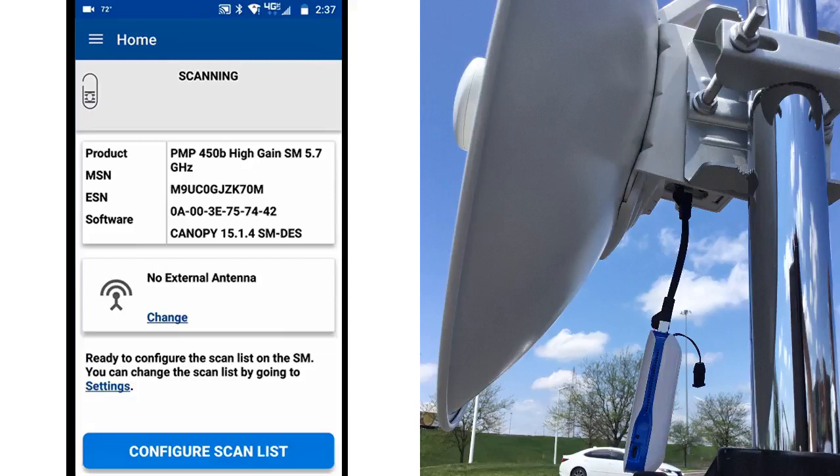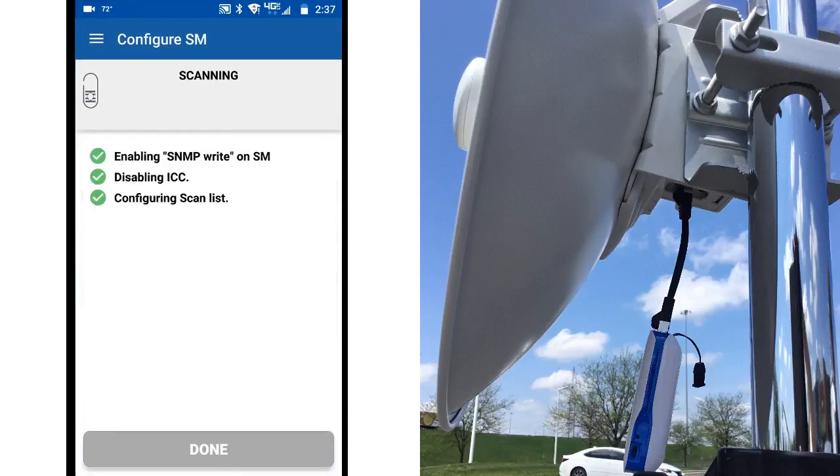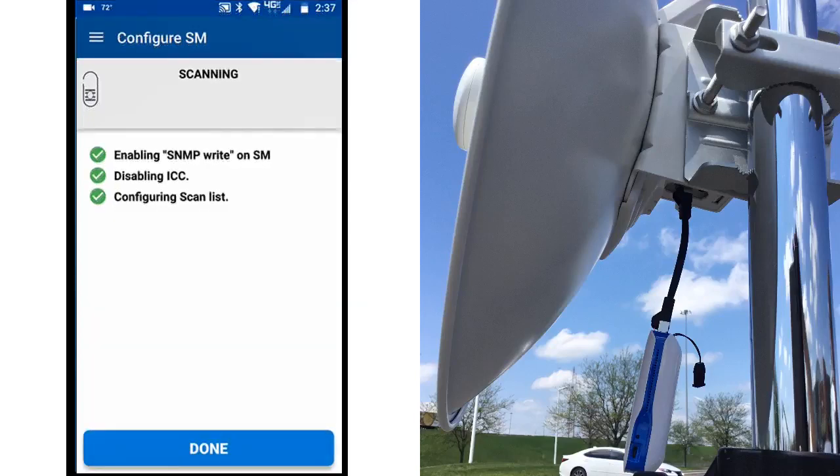Since the 450B is an integrated radio, there is no need to set the external antenna type. Click on Configure Scan List, which causes the app to push the scan frequency that was configured earlier during the initial setup. You'll see the status on the app screen as it progresses. When it's finished, click Done to advance to the next screen, the security settings.